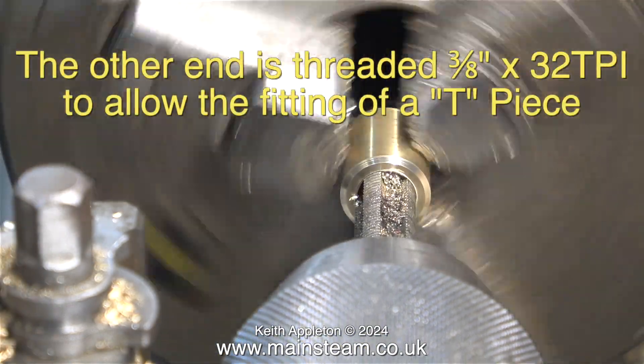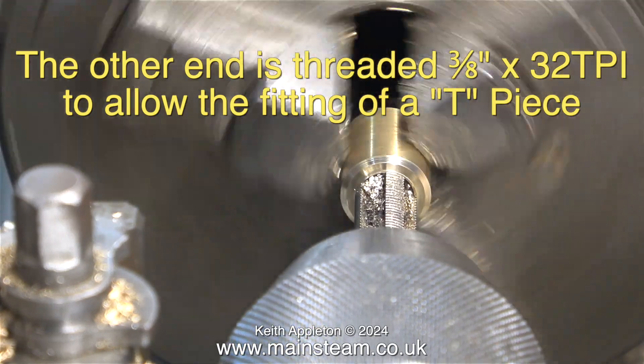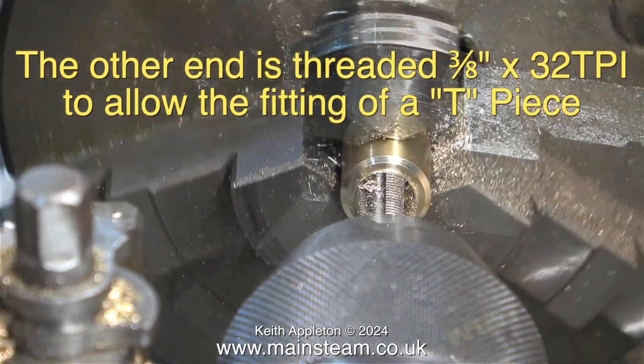In this clip, the other end — which is chamfered — is threaded ⅜ by 32 threads per inch to allow the fitting of a T-piece.